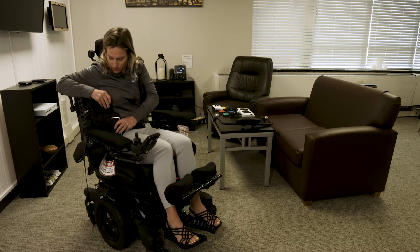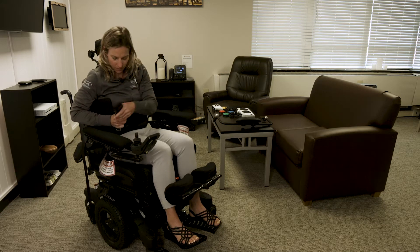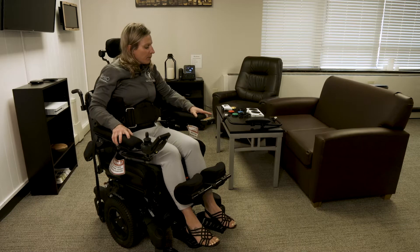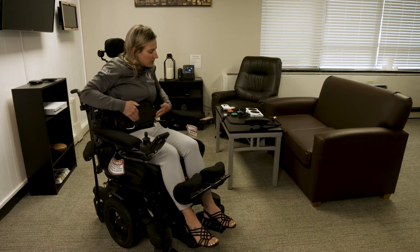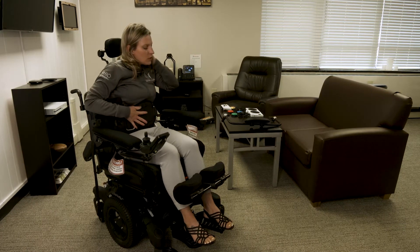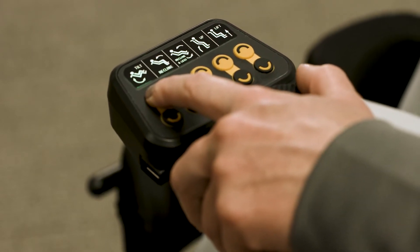In a standing position, you can move throughout your environment if you're reaching into cabinets. You can also elevate the seat without coming to a standing position, which is available in other models — even some wheelchairs that don't have the standing feature — for example, if you want to stock or put things up onto a higher shelf, which is really nice.